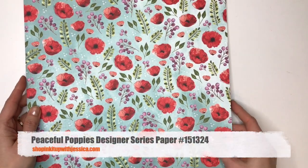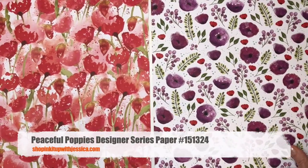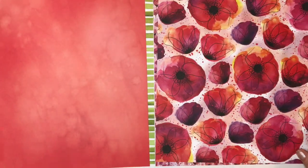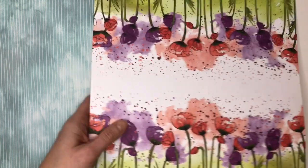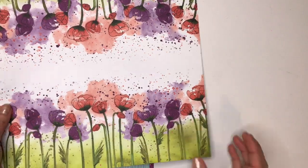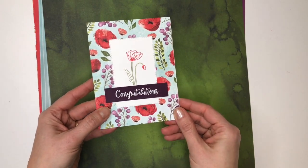Next up is Peaceful Poppies. This one doesn't have any foil or shine to it, but it has some really great floral patterns. There are also some basic stripes, but the absolutely gorgeous florals are the star. This is a fun paper too that you could easily cut up to make some quick and easy cards because the design is already laid out for you. Here is one card that I've made with this paper pack, inspired by a card shown in the actual mini catalog.